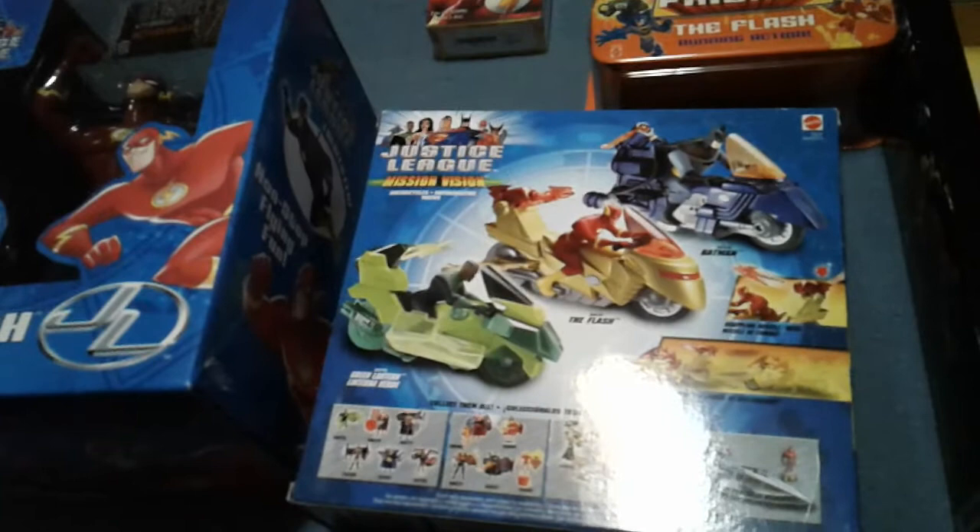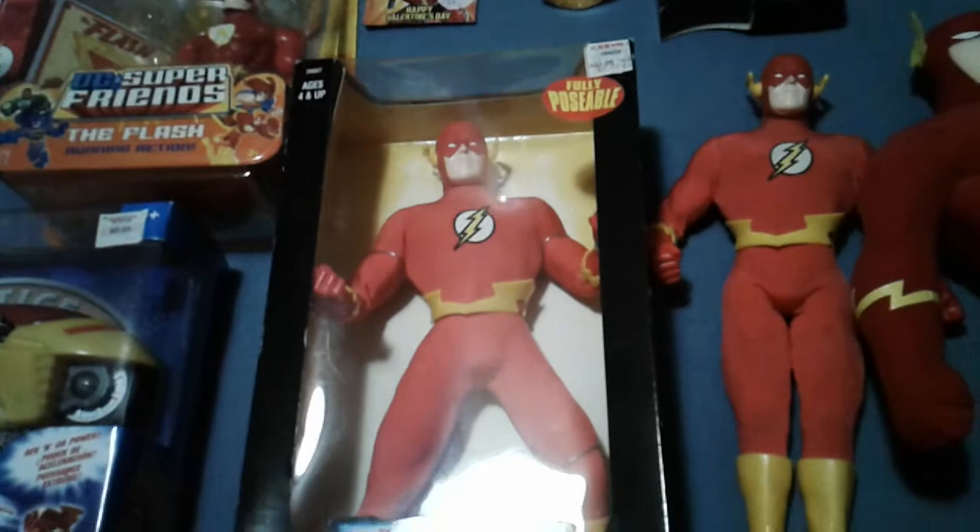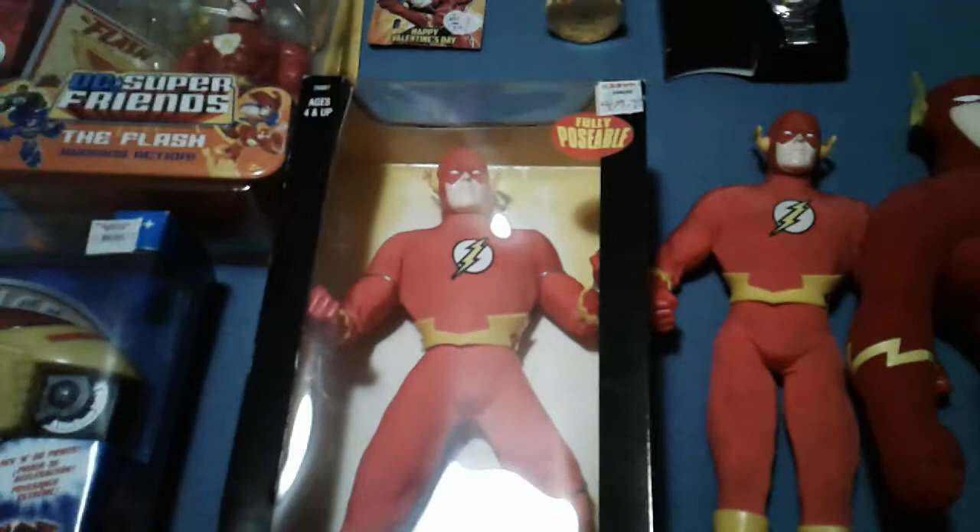On the back it has Green Lantern — that's Jon Stewart — then Flash in the middle, then Batman, and down here it looks like the Justice League Jet. So for all the action figures to write in or whatever you want to do with it. Moving on — so this is one where there are two different versions: one is in a box and one is not in a box, but they are the same action figure.